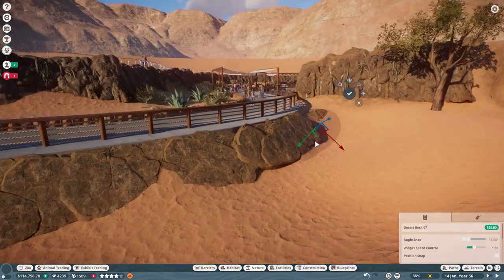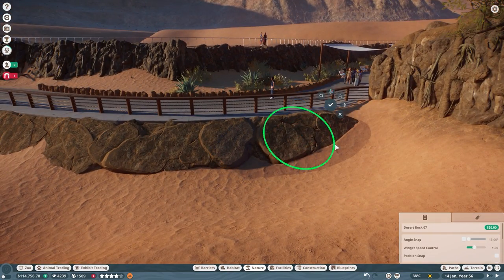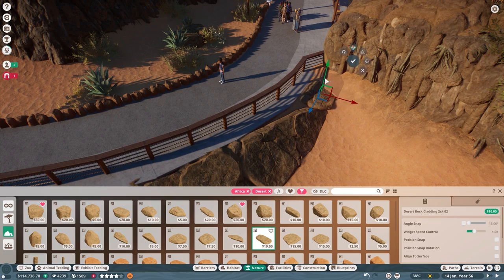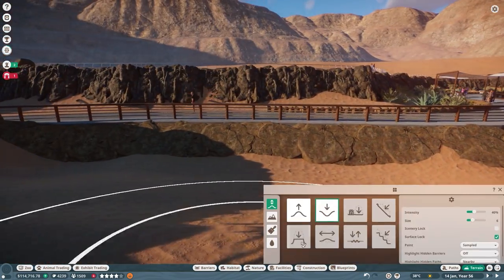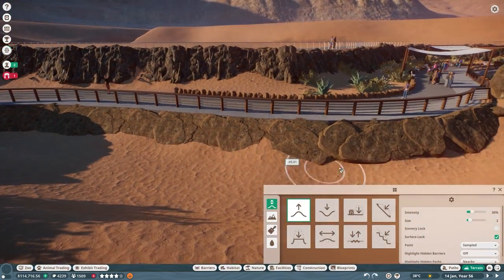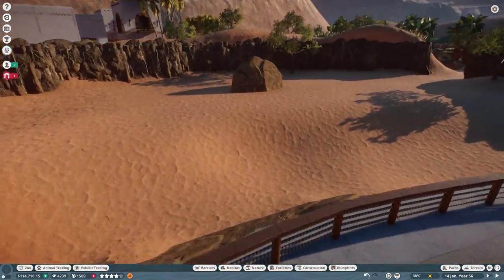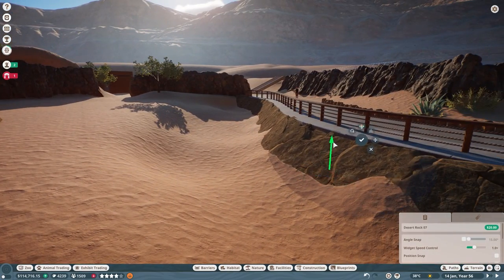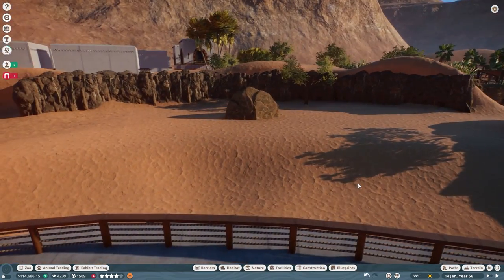Using one piece does mean it's a little redundant and you'll see some similar features — to combat that we flip them back and forth to give a little more variety. Once that rock wall was completed, I used the pull tool to bring that ground up a bit, hiding those sharp edges, blending the colors, and giving it a little more of that natural windswept feel.